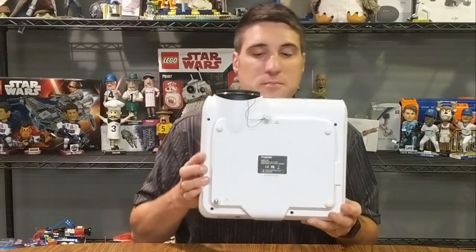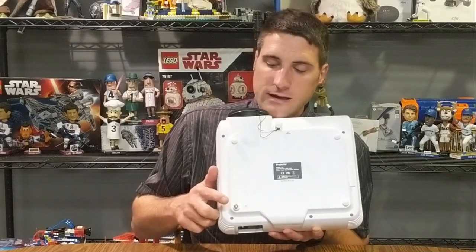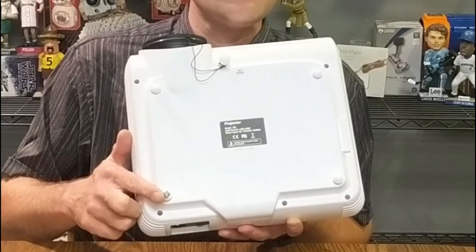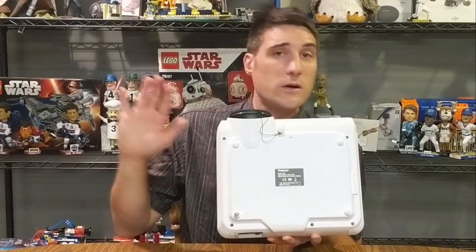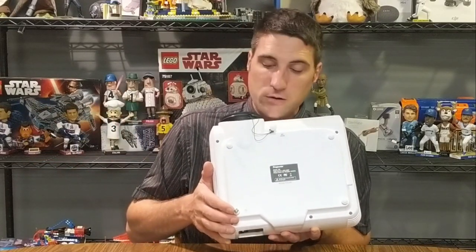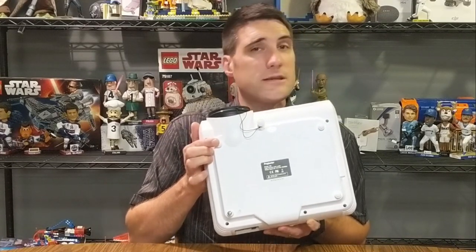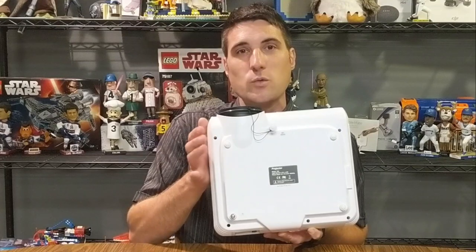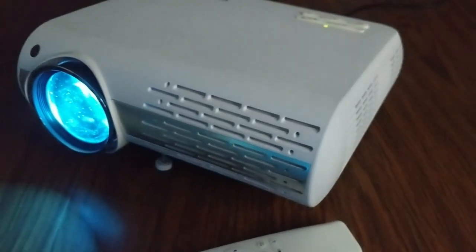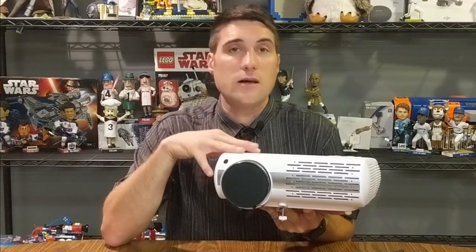Looking at the bottom of this projector, you have your rubber feet. I was able to pry one of those rubber feet off and the screw from a universal projector mounting kit fits perfectly into the screw holes underneath. So if you are looking to ceiling mount or pole mount one of these projectors, you are able to do that with the screw holes on the bottom.